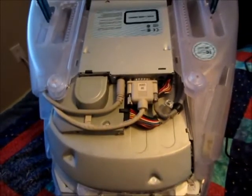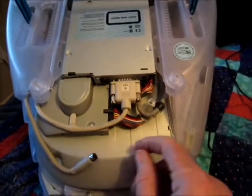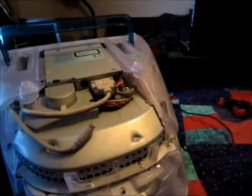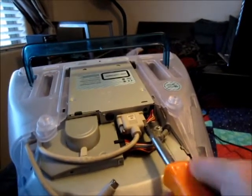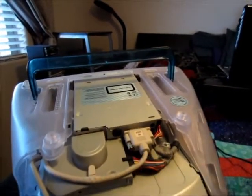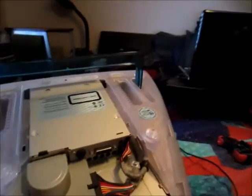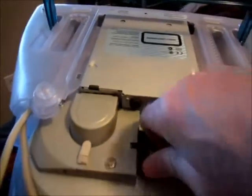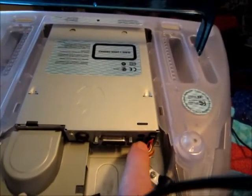Now we're going to remove four cables — this cable, we'll remove this. We'll have to use a screwdriver here and here. Now we remove this one, and lastly we've got to remove this screw and this cable.